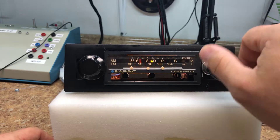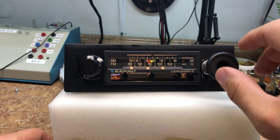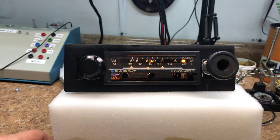Now we're going to go up here a little bit and we'll test the scan feature. As you can see, the LED is flashing at you there.